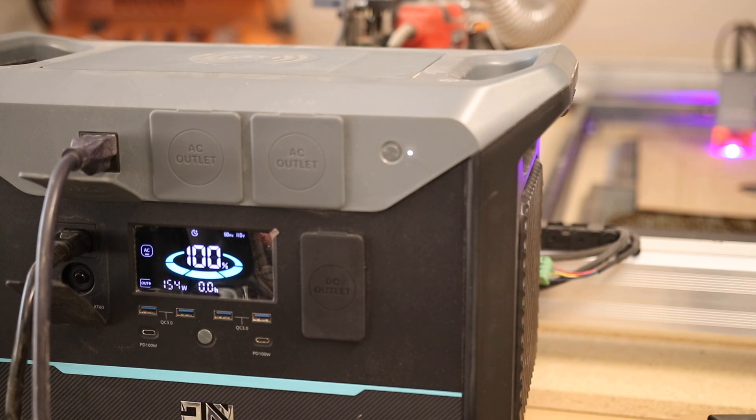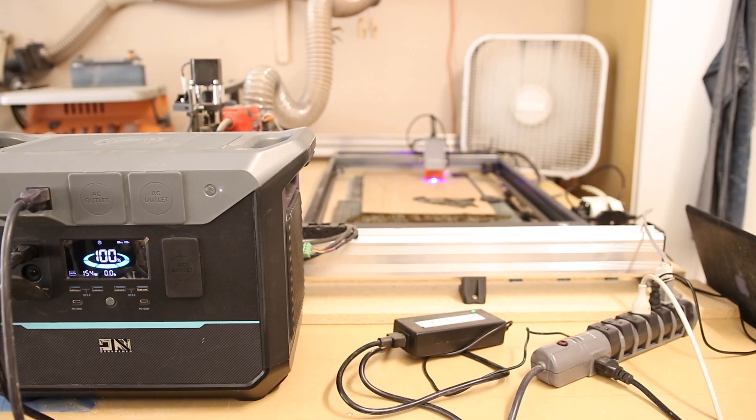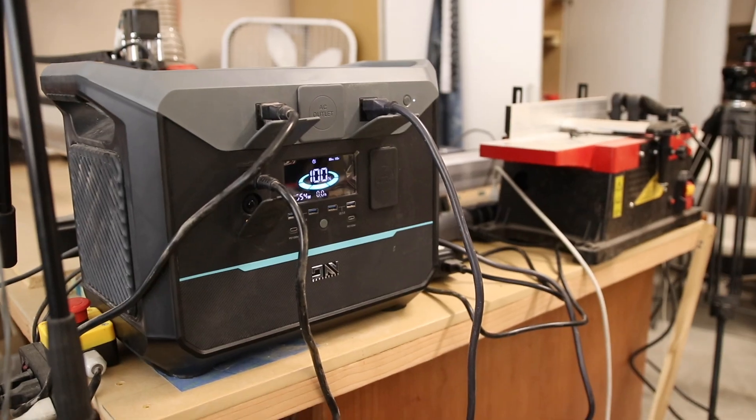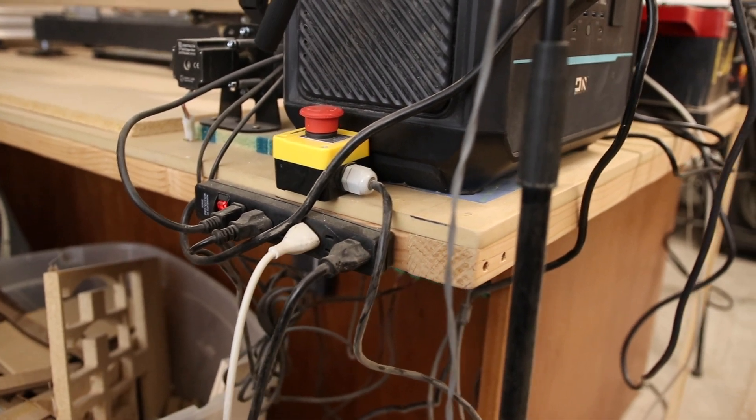Since we used a little bit of its power, it's blinking because it's charging, but it's not going to take very long to charge back to full. While it's charging, it's passing through all the power needed to continue running this laser project. I actually have everything in this garage now being powered off of the NEO 2000 power station. So in the case of a power failure, my space heater can continue running, preventing my expensive stains and dyes and things from freezing, which would ruin them.